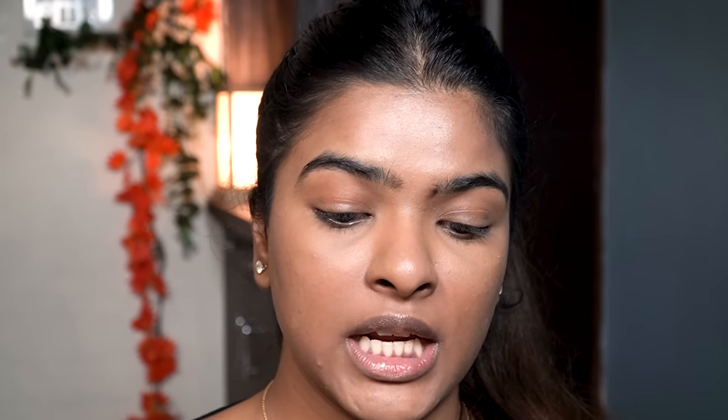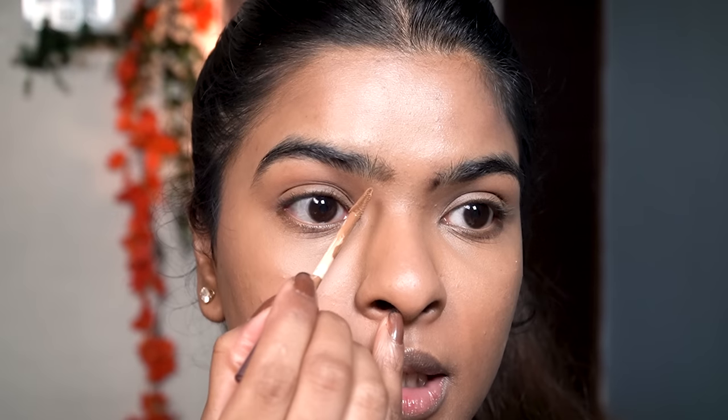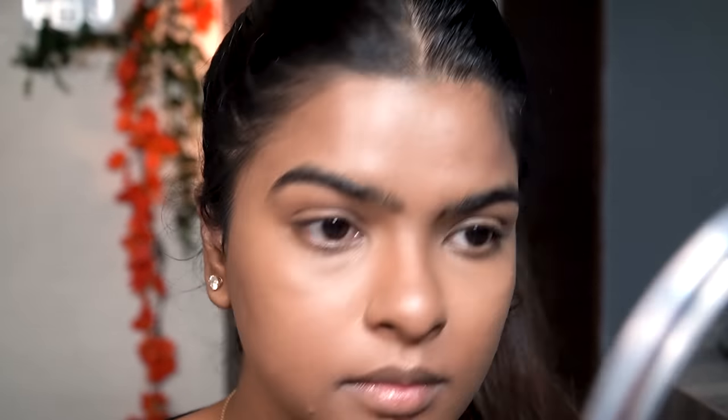Moving on to the next step — I'm going to contour my nose using a cream concealer. This is again from the Lakme 9-to-5 Primer Plus Matte range, in the shade Cacao, their darkest shade. I'm not going to contour my entire face but I do like to contour my nose as it gives a very chiseled look. I'll draw two straight lines and one line, then before it settles I'll start blending with my fingers. You can see I have a chiseled nose now.